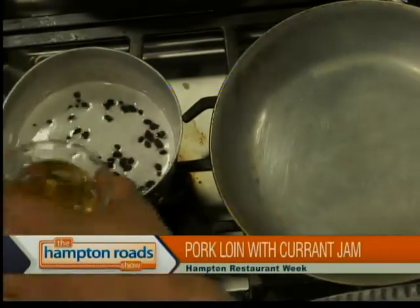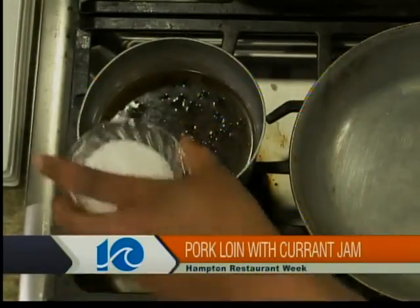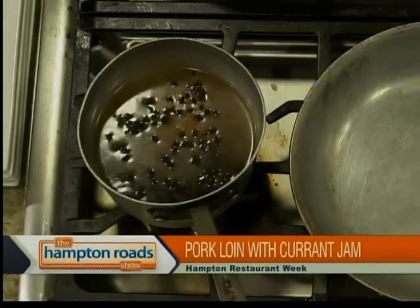While that's going, I'm going to start the currant jam. It's about a half a cup of black currants, which you can find at pretty much any specialty grocery store. Those look like raisins — they're similar to cherries but usually come dried like a raisin. So that's two cups of apple cider — alcoholic in this sense — and a quarter cup of sugar. We're just going to bring that all the way up to a boil. They will start to inflate and get nice and bubbly, then it'll caramelize and reduce. If you're pressed for time, you can boil it much faster.